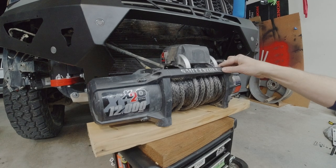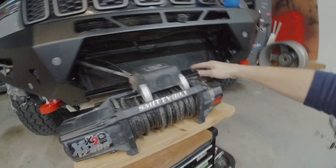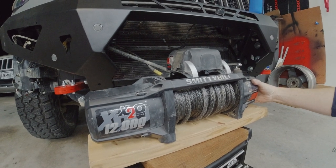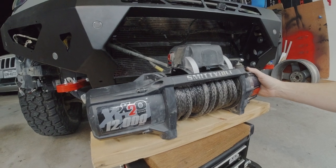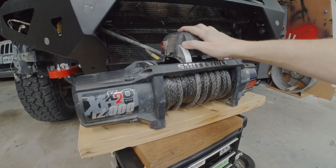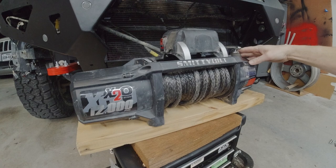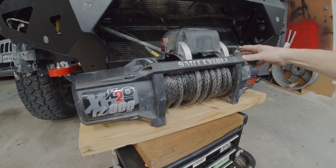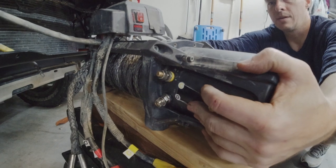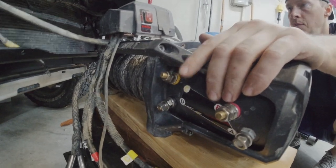I got the Smittybilt winch partly because I could remote-mount the control box and clock the housing. With the Off-Road Animal pre-runner it would mount with the clutch down — clocked 180 degrees so you'd reach up underneath. Since I don't have to do that with this one, I'm moving everything back up top: clutch is 180 degrees back to original position, box back on top. I had it mounted under the winch tray before. You can also clock the motor housing if needed — previously I had it aiming down for puddles, but now it'll be more protected with it facing the radiator.